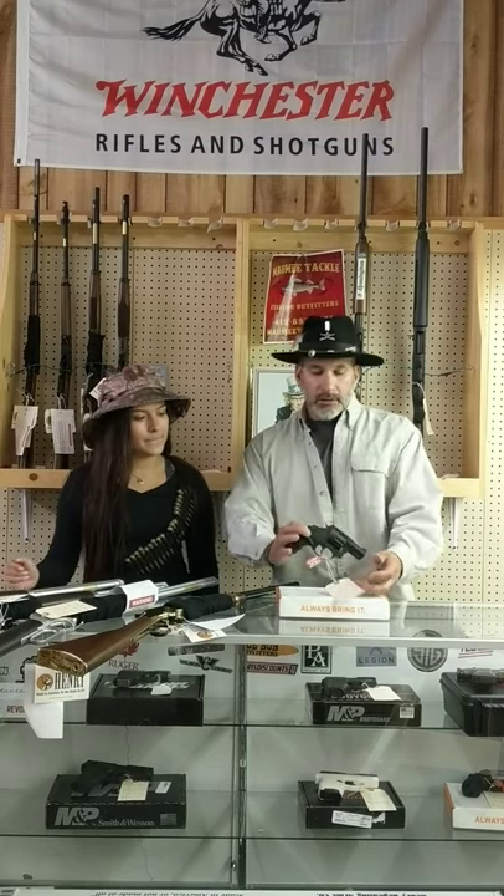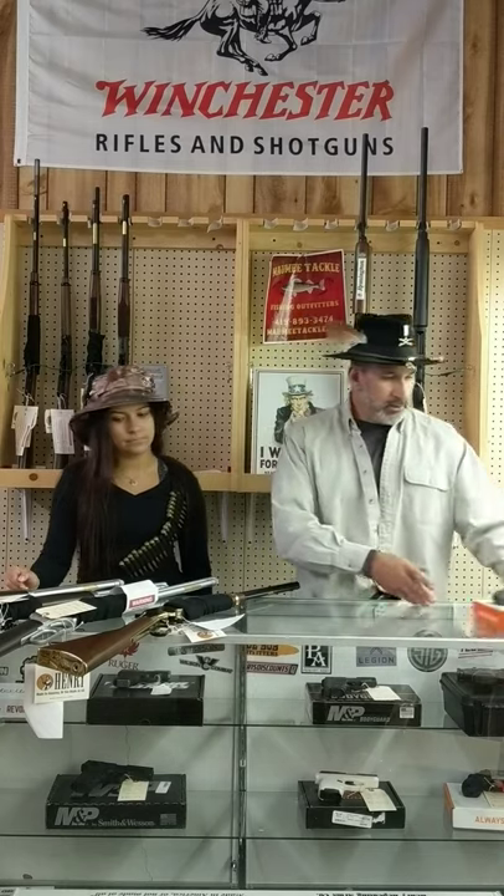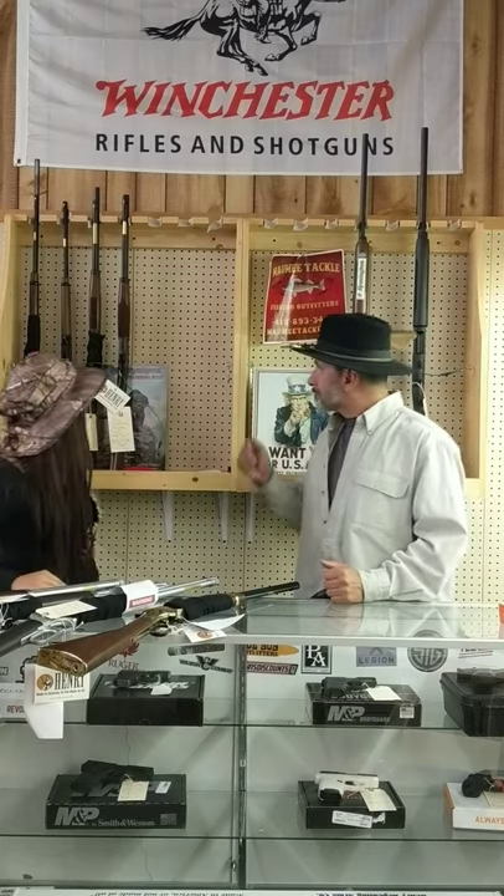We also got a new shipment — Taurus 38 Special, good for home defense. I've got a few of those. But what Buckshot wanted to talk about today: we got four new Henrys in. Last week I told you about the 22s, 44s, and what not that we got in, working on our Henry line.